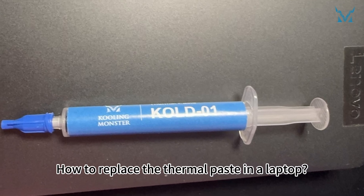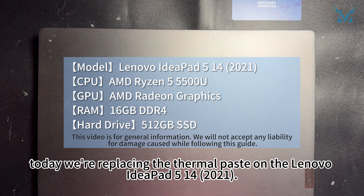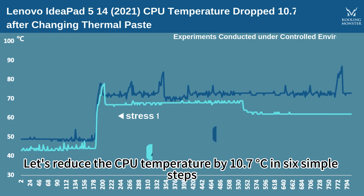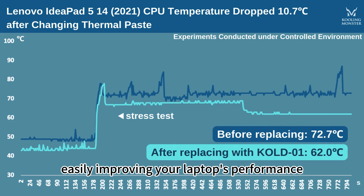How to replace the thermal paste in a laptop? Today we're replacing the thermal paste on the Lenovo IdeaPad 5 14 2021. Let's reduce the CPU temperature by 10.7 degrees Celsius in six simple steps, easily improving your laptop's performance.